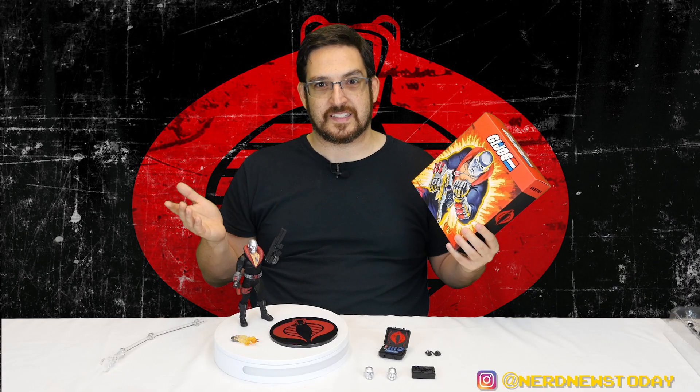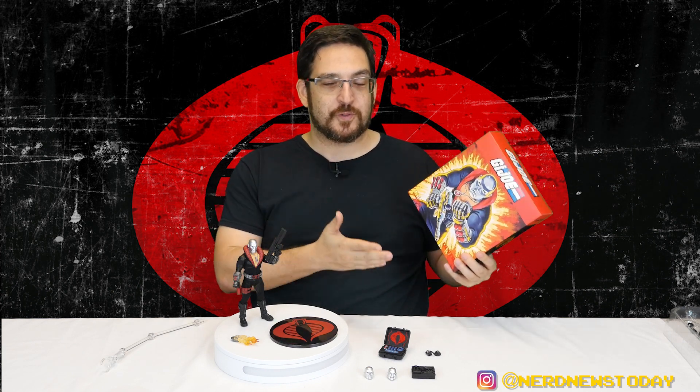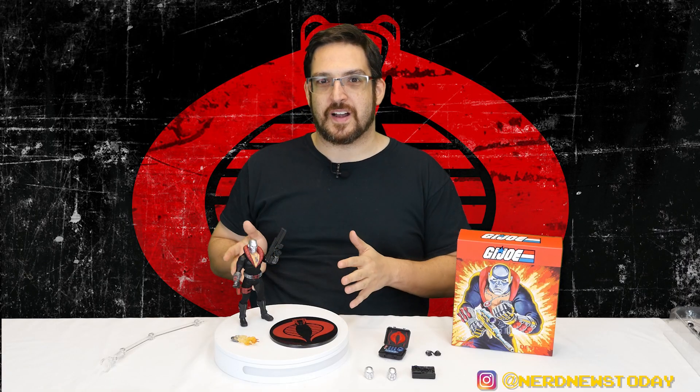The way Mezco tends to work now is through pre-orders - if you don't get it, you don't get it. It's really hard to see a lot of these things in stores, but for people who own comic stores and toy stores and buy them to resell, it would be cool to know what you're getting because you're paying a pretty hefty price for these figures. But we already got our Destro out in the open.